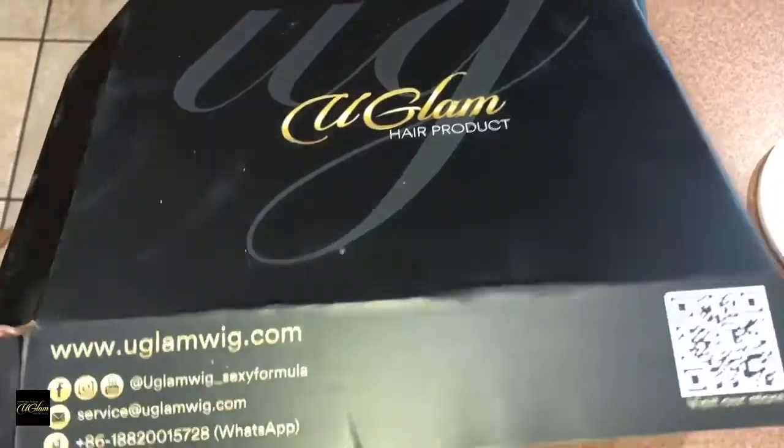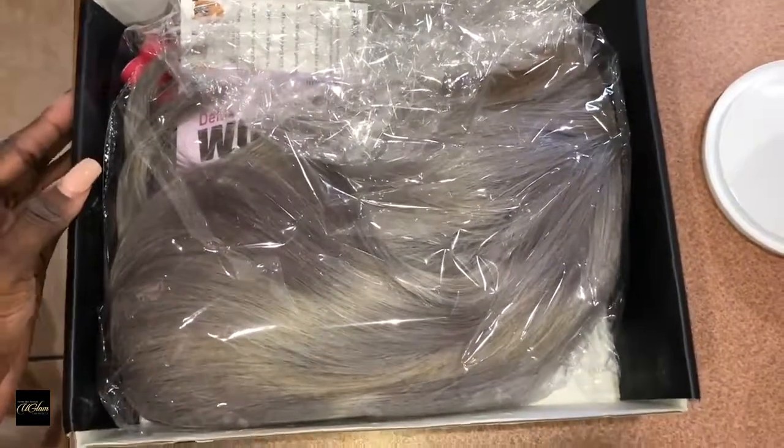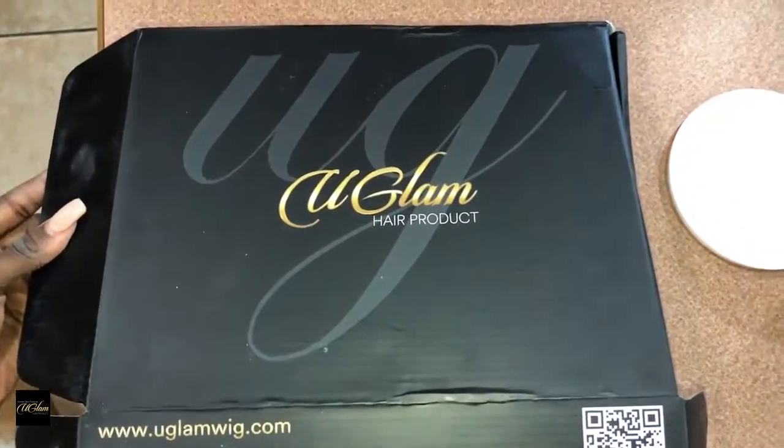So it came in a box like this. It says YouGlam hair product, it has the YouGlam website and everything. And then when I opened it, it was just like this with the wig in there.